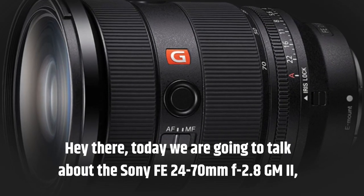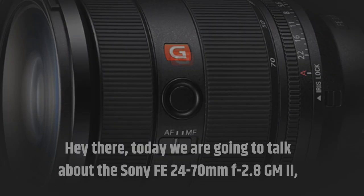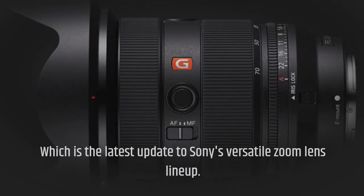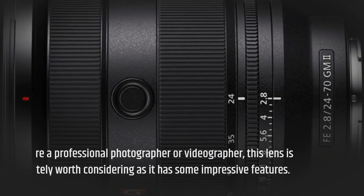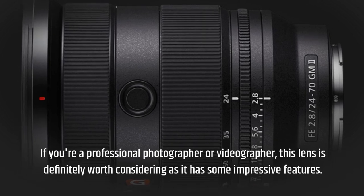Hey there, today we are going to talk about the Sony FE 24-70mm f/2.8 GM II, which is the latest update to Sony's versatile zoom lens lineup. If you're a professional photographer or videographer, this lens is definitely worth considering as it has some impressive features.